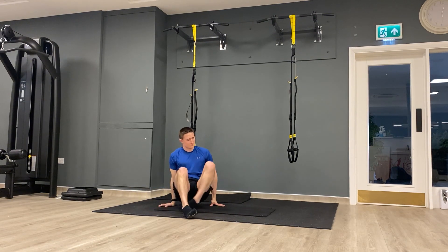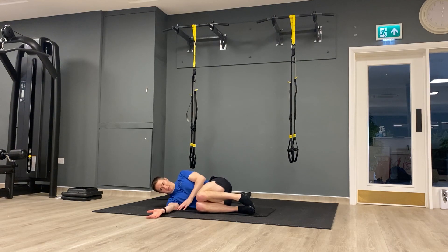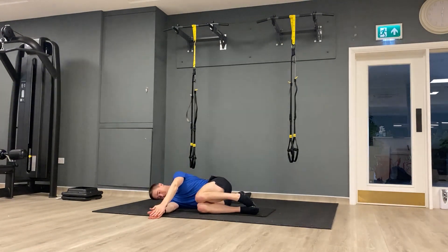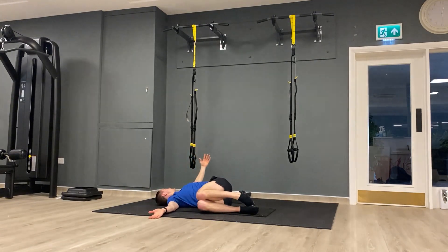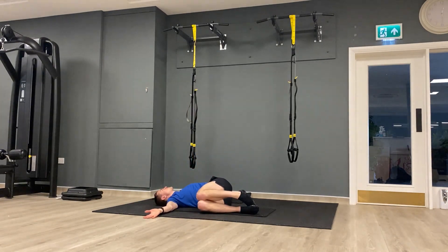Let's swap sides — pop onto the other side, exactly the same setup: knees nice and high. If you can, pop something under the top knee to keep it in place. Open up, breathe out, down, relax, and back. Nice controlled movement, don't need to go too quickly with this, making sure the knees don't move. A couple more this side — breathe out as you turn. Let's get one more in.